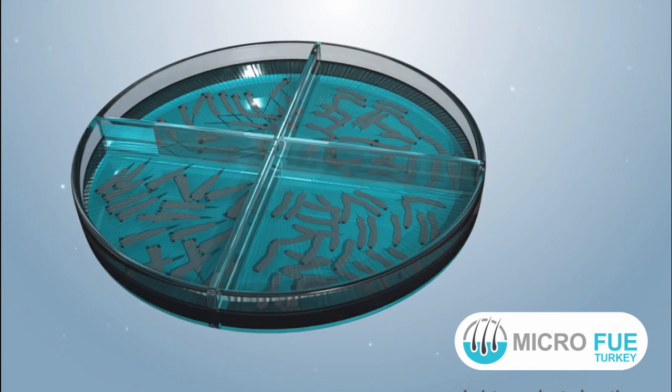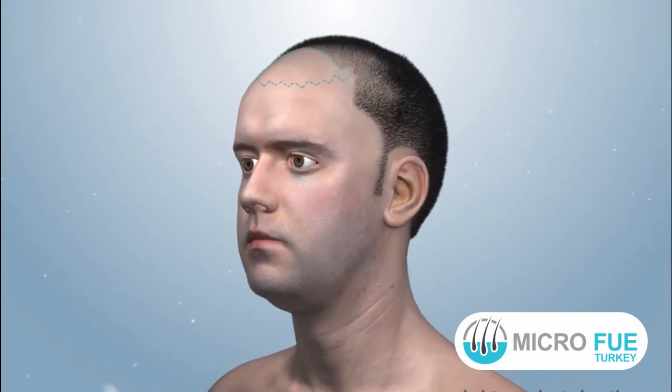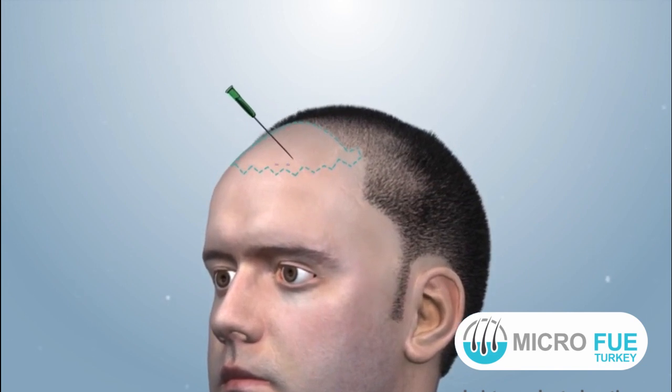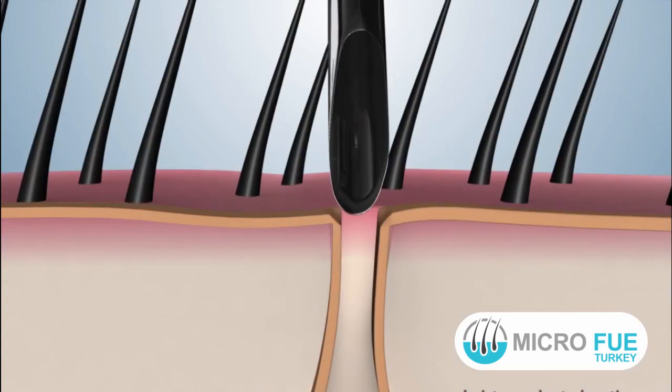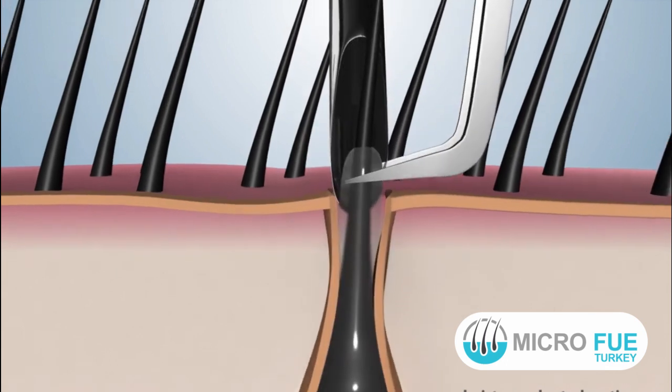Once a sufficient number of grafts are extracted, the surgeon prepares the implantation area by giving local anesthesia and subsequent slit-making in the recipient area. Once slit-making is completed, the implantation of grafts proceeds.